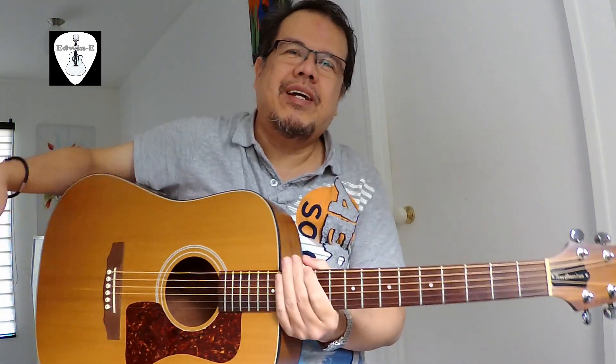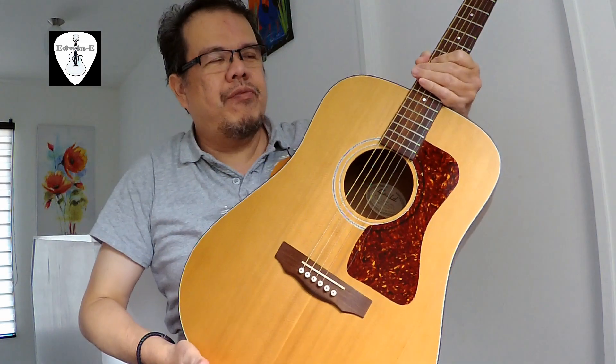Hi guys, Edwin here, and today another guitar demo for you. This is the Guild D4 Acoustic Guitar.